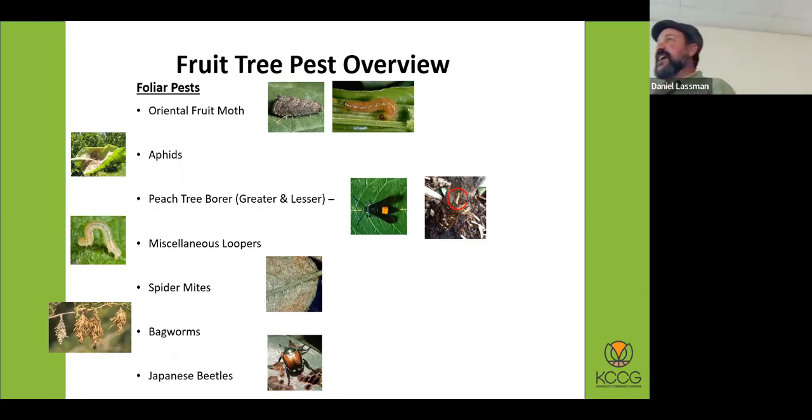Aphids are more of a problem on new growth on apples. Most of the time I tell people just to squish them off — where you find aphids you'll also find ladybugs or lacewing larvae already eating on the aphids. Things like peach tree borer aren't foliar pests but tree pests. The greater peach tree borer is the number one reason peach trees don't live very long around here. It's a moth that looks like a wasp that lays its eggs right near the base of the tree, the larvae circle around, and before you know it the tree is girdled.